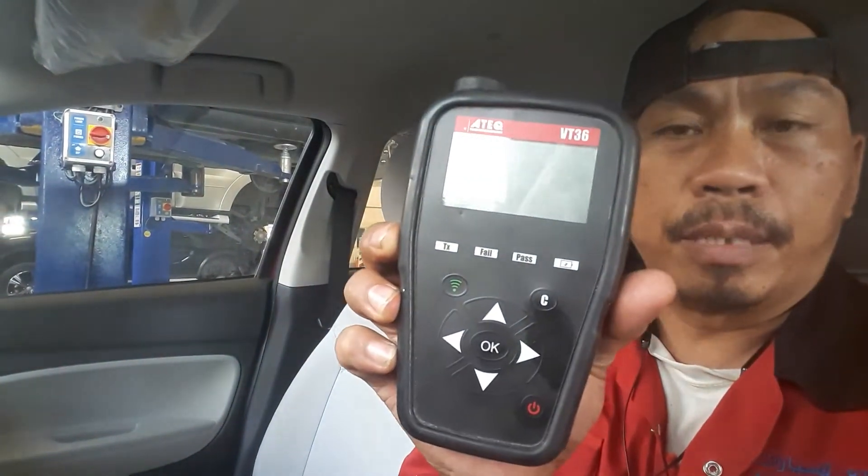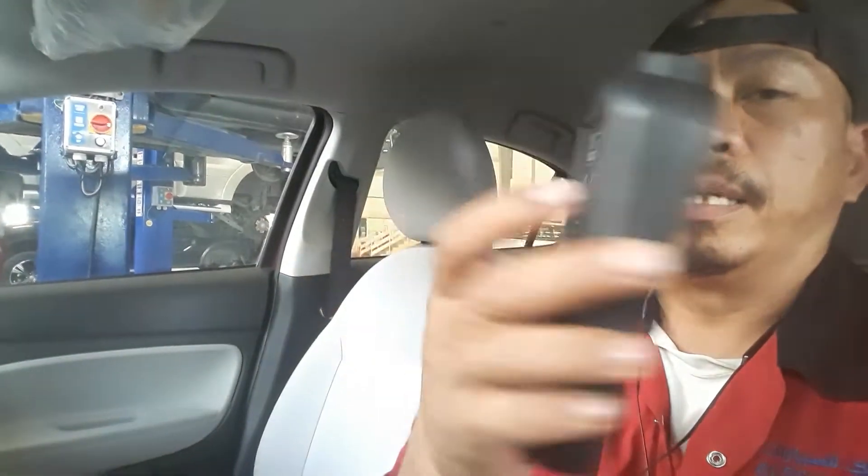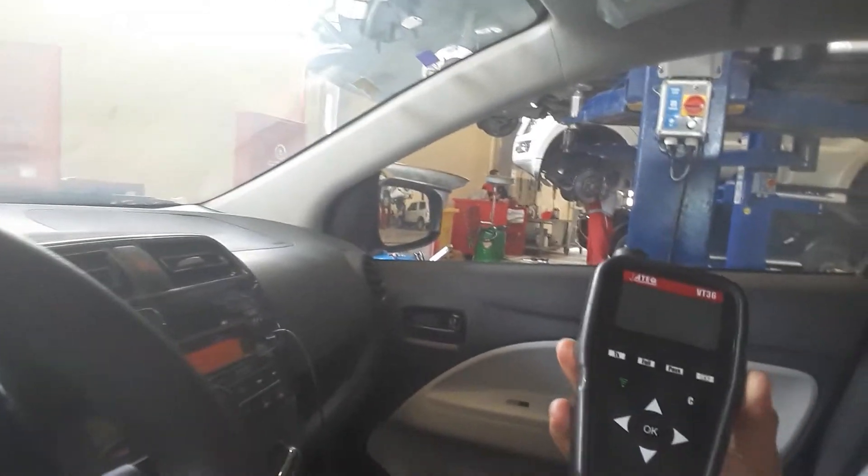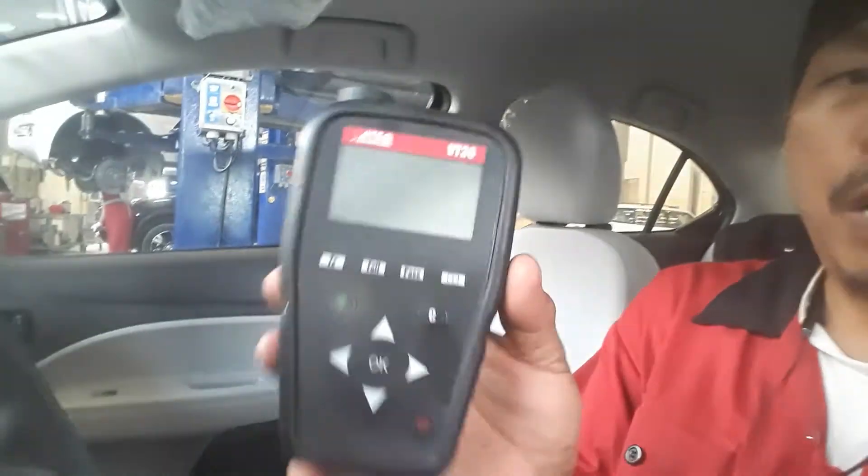So you can see the tire is blinking. Now it is a poor tire — double check and support the tire pressure of five tires. If you want to erase that warning, use this tool — this model is the BT 36, a tire sensor tool.